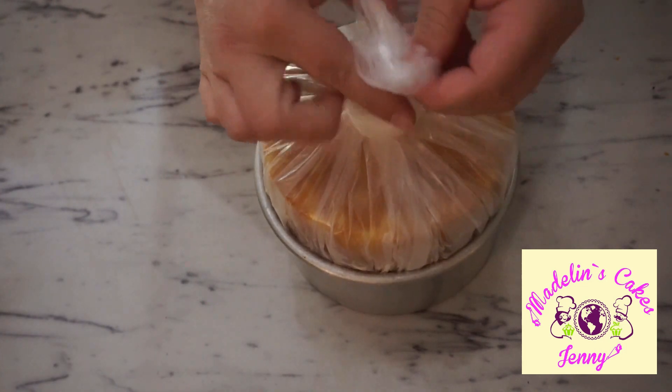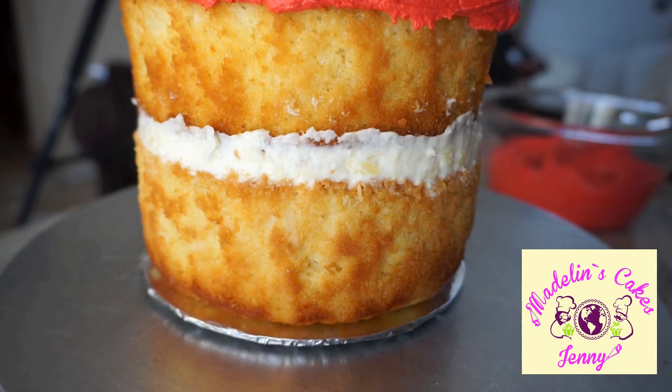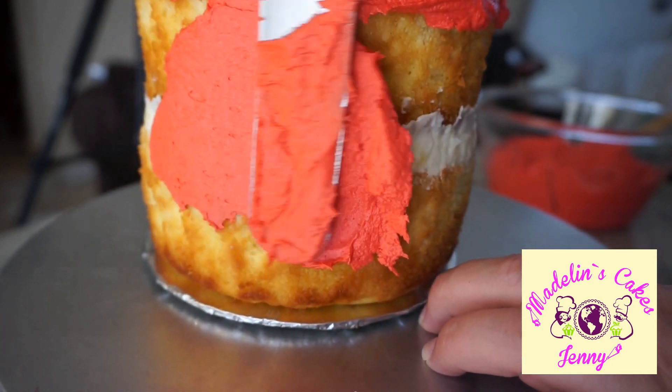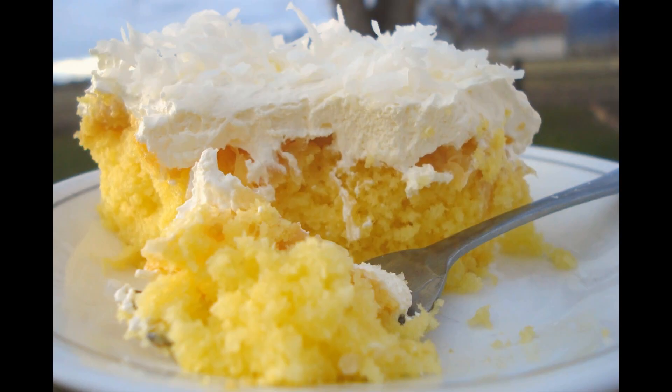The next day I decorated this cake for a birthday Wonder Woman theme. I hope you like this recipe — it's very easy to do and it's soft and delicious. I have this Wonder Woman cake on my other channel in Spanish; I'll leave you the link below the video if you want to know how to make it. Please don't forget to click my picture to subscribe — we will be uploading new videos every week. I hope you have a wonderful week and see you in the next video. Bye bye!